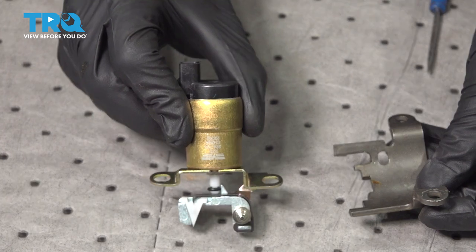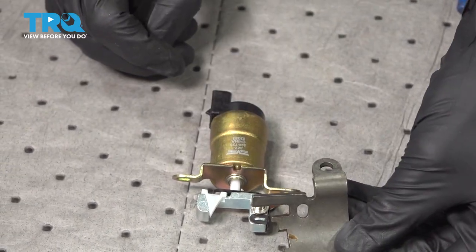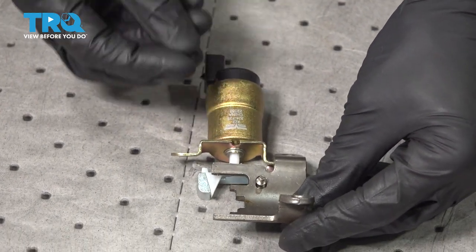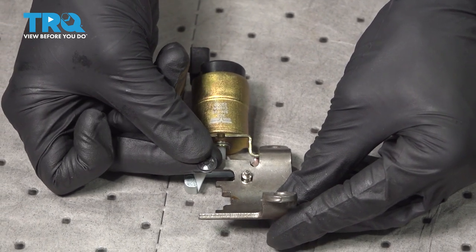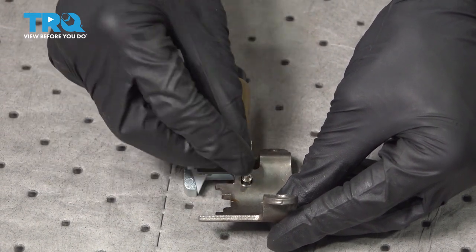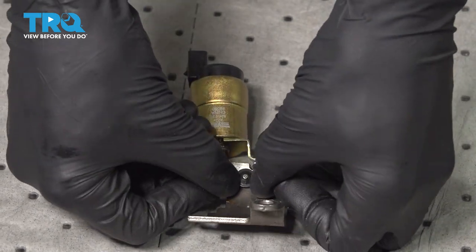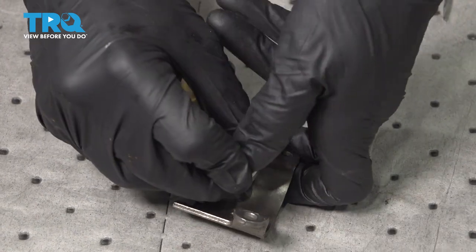There it is, friends. Let's get ready to install our brand new part. We'll take it and lay it down. Grab that bracket and put it onto the new part in the same way you removed the original. After that, go ahead and take your brand new locking clip, rest it on there, slide it down, and make sure it's locked in position. Once it's on there, I just use a socket — slide it over the top to carefully press it in.